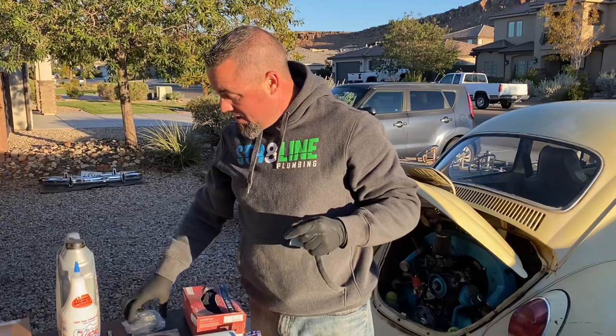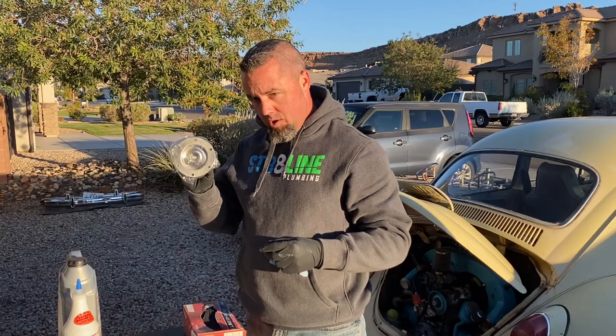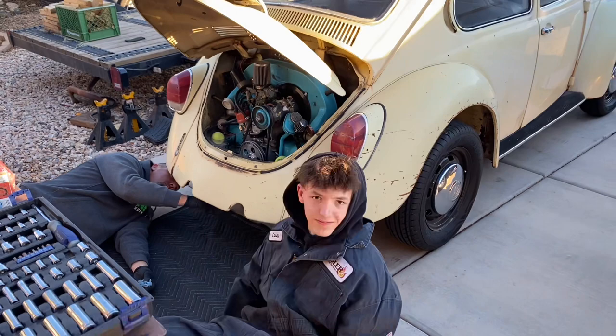And some Lucas Heavy Duty Oil Stabilizer, because this stuff sticks to the bearings. So when it's cold and it starts up, it's got lots of good lubrication. We got us a new strainer. You don't need a new one — you can use the old one and clean it off — but now we have a new one and we'll take the old one and clean it up. We got two oil change kits with both of the gaskets and all the crush washers. So that's what we're gonna do.